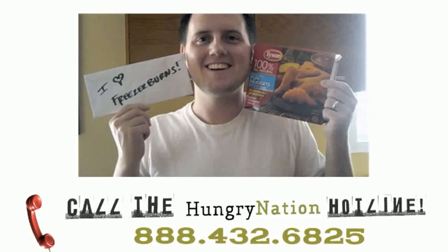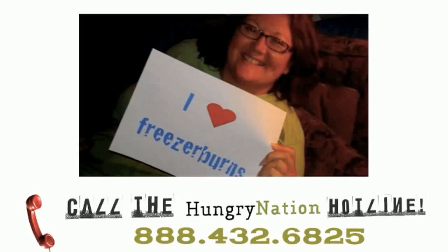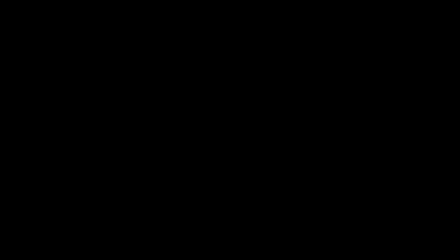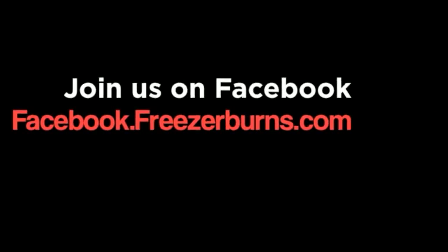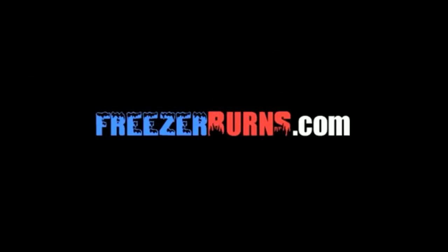This is Cal from Brooklyn, and this is a response to the frozen food master's review of Blaine Cuisine Asiago Cheese Tour de Line. Great review, man, and I'm a big fan. Hope to get on the show. All right, see ya.